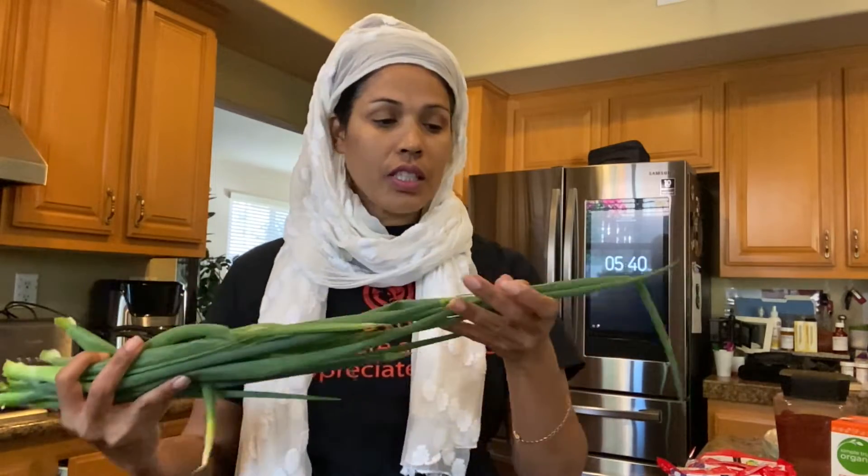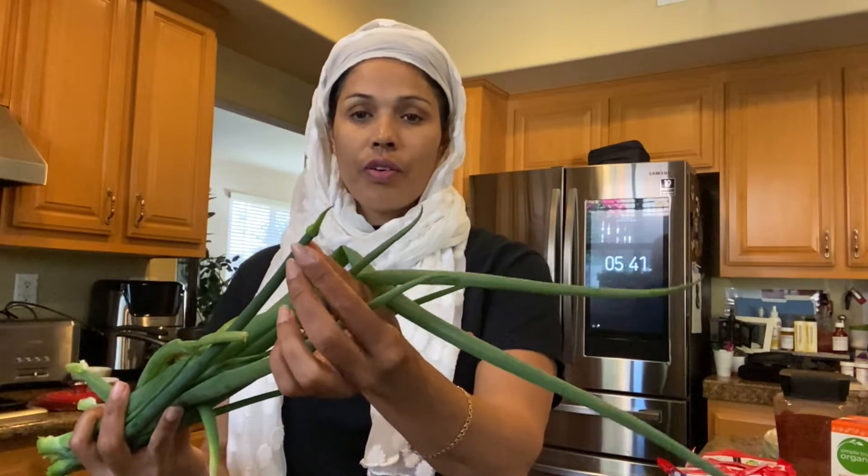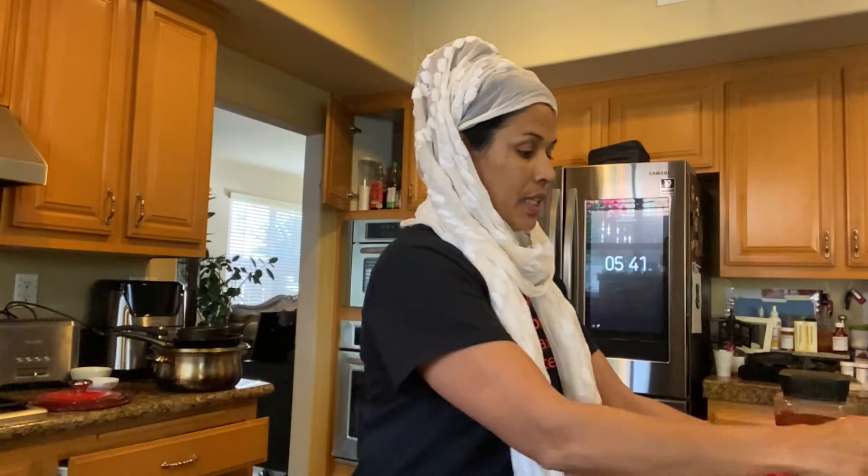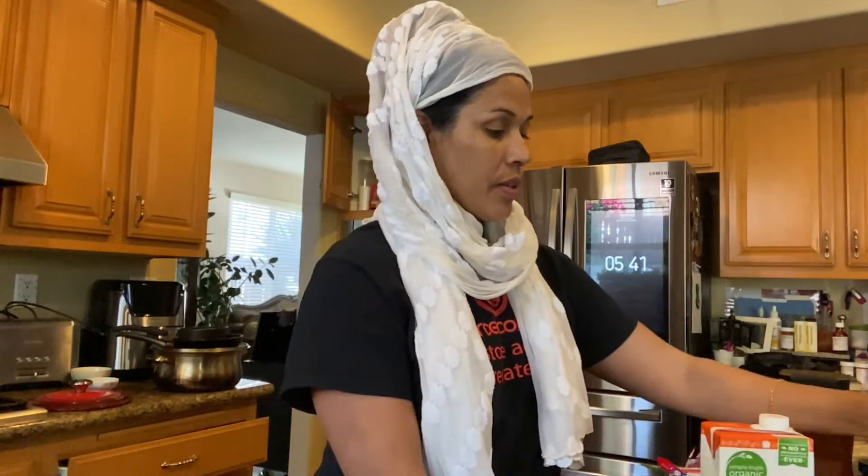It is so delicious. Look at this — it's a flower. I will use the green onion. We have chicken broth. This is the chicken broth. And then we will add soy sauce, salt, and pink salt. And then add sugar.